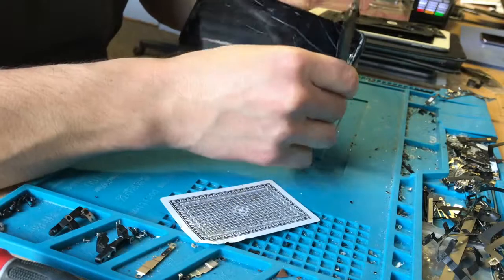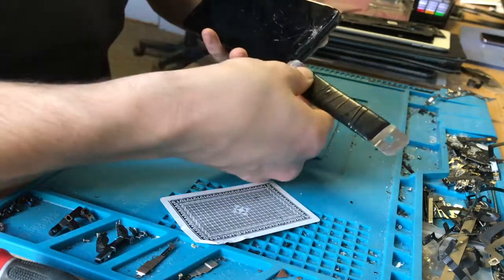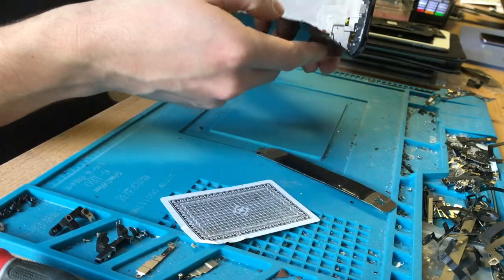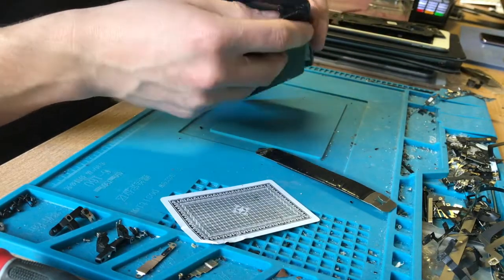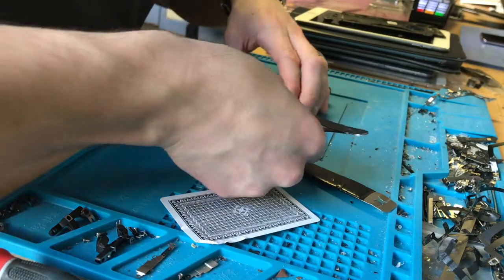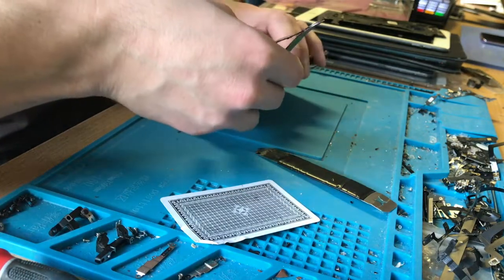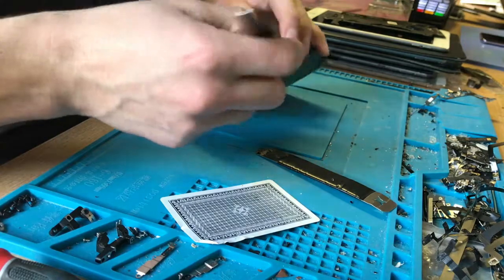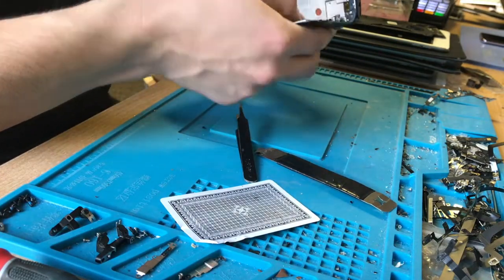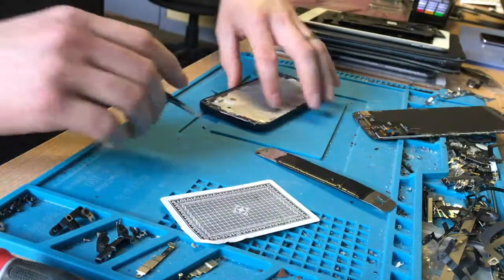Just for this bottom bit where all the damage is, I'm not using a card because I know the home button's down here and I don't want to be damaging it. So I'm going to lift this bit of the board a tiny bit so I can get these connectors out — and that was 100% definitely easier than removing the board.